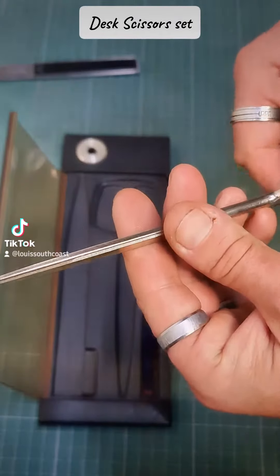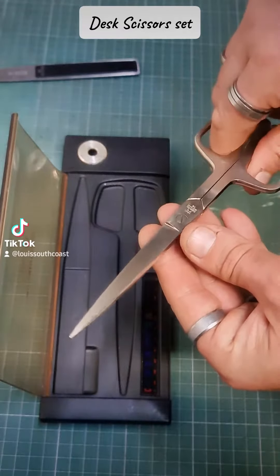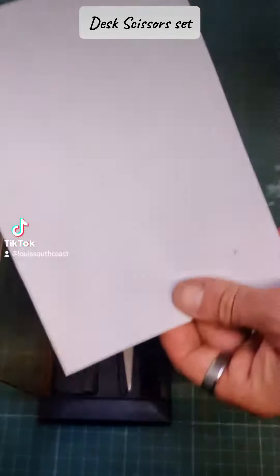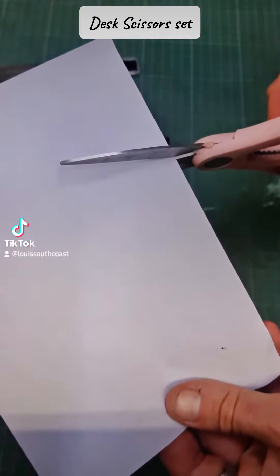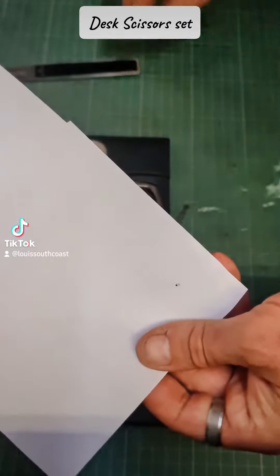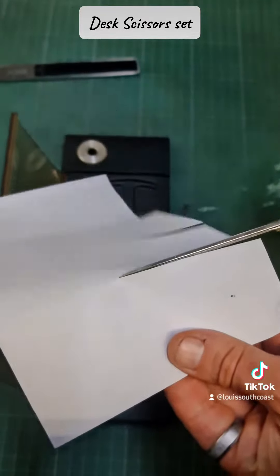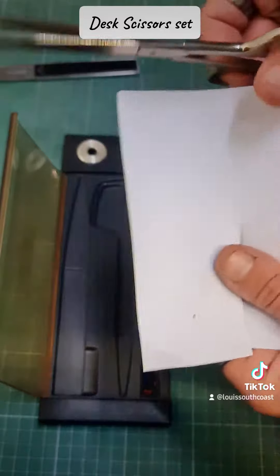This is really interesting. If you take a piece of paper with a normal scissors, this one is so elegant. Very sharp. Very elegant.